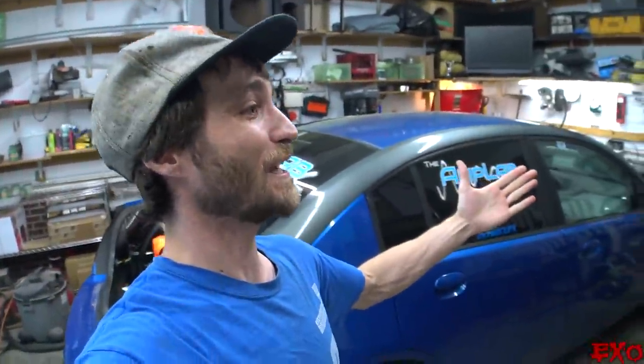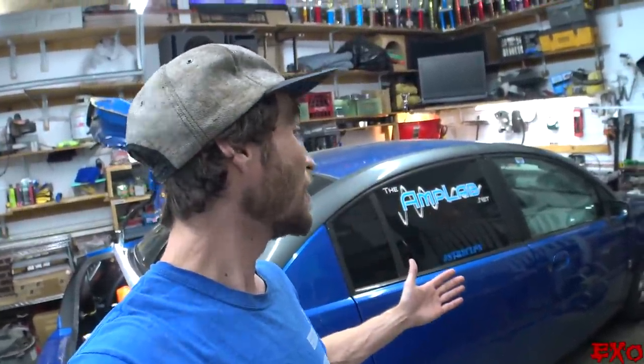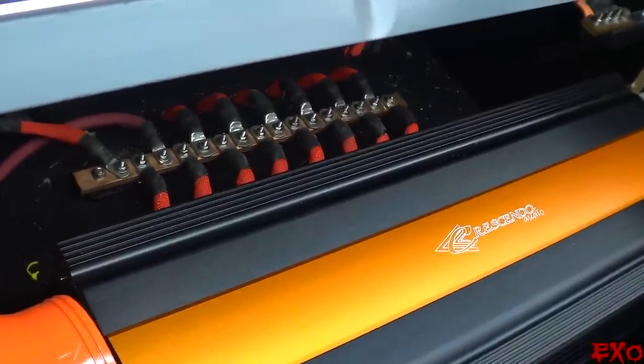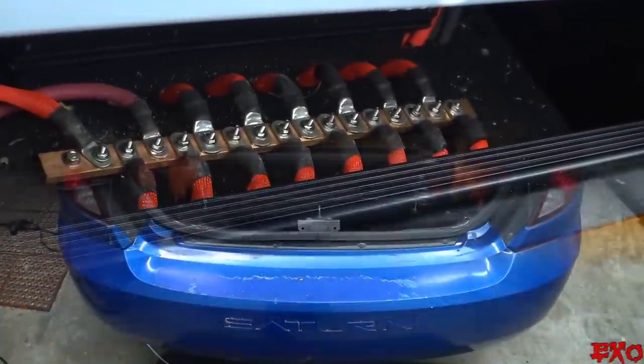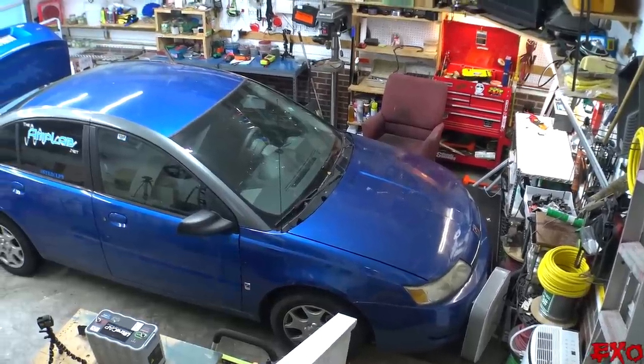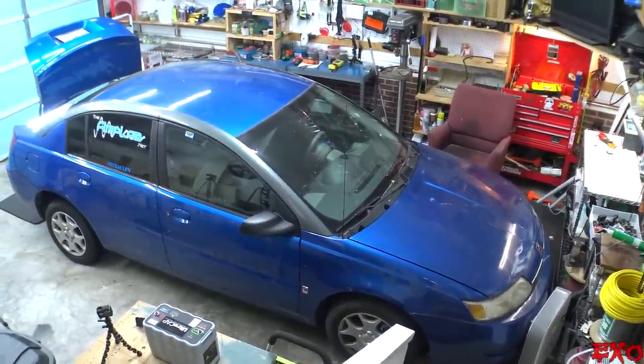What's going on YouTube, this is EXO coming at you feeling like a million bucks. Today we are diving back into little blue with some big-time amplifier swapping. Little blue is going to be without for the rest of the summer — there's 10,000 watts of Crescendo bass amps back here, but I'm gonna need to steal both of those bad boys for my big build in the Nissan. Let's get this show on the road with a good old amplifier swap.